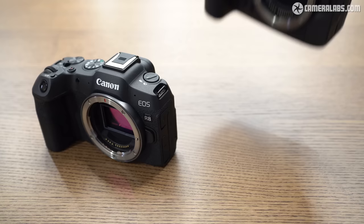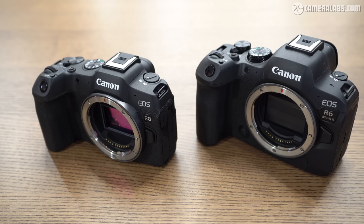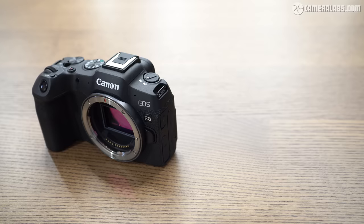Here's the new R8 on the left with the R6 II on the right. The first obvious difference is the R6 II is a heftier camera, and while the upper controls are actually very similar, they're more recessed on the R8. The R8 also loses the IBIS and the 6K RAW output of the R6 II. It has a single card slot, a lower resolution viewfinder, no joystick, a slower mechanical burst speed and a smaller battery. But at roughly two-thirds the body price of the R6 II, those are sacrifices you may be willing to make.